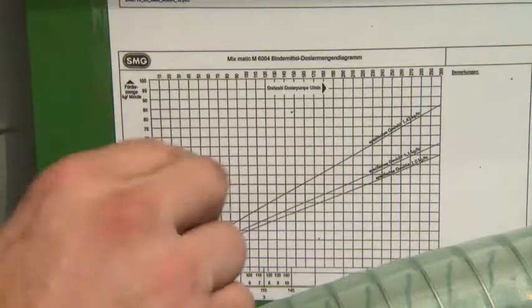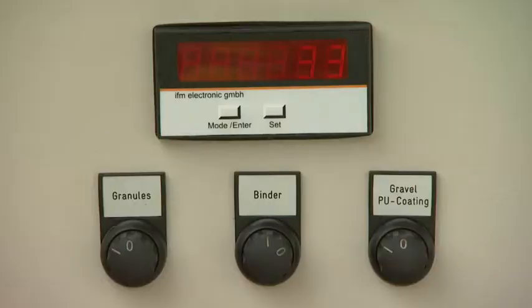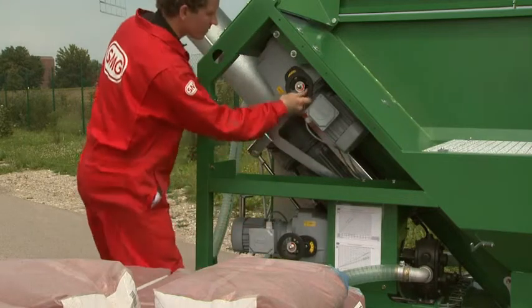It is possible to read off the setting values for dosing binding agents, granulate, or additional components such as grit or coating compound directly on the machine.